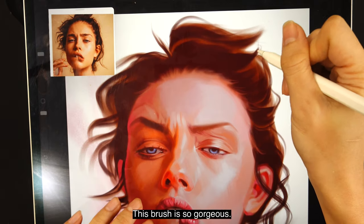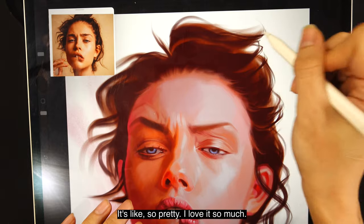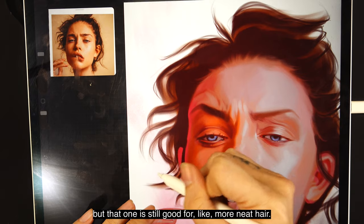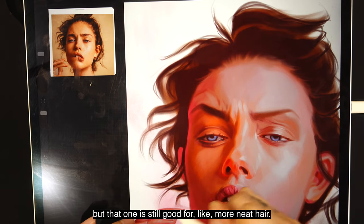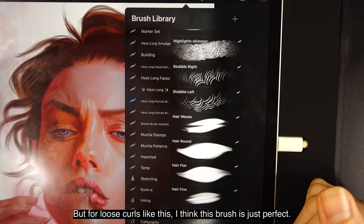This brush is gorgeous — it's so pretty! I love it so much. The older hair brush is a bit too uniform, which is still good for neater hair, but for loose curls like this, this brush is just perfect.